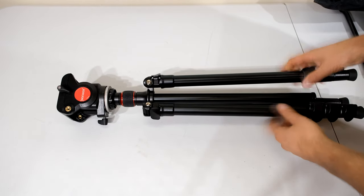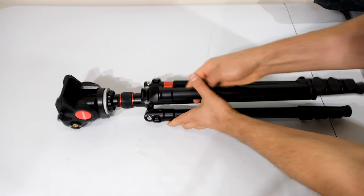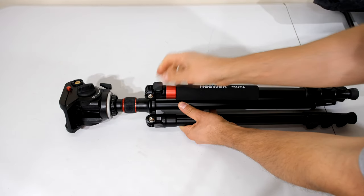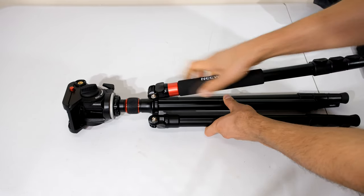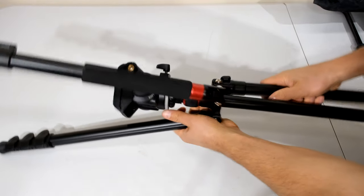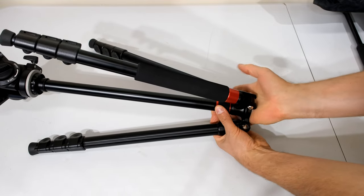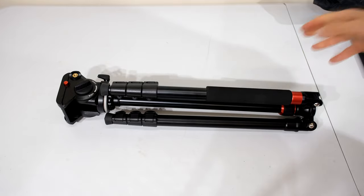Just showing you how to pack it away if you're going to be using the bag. It's got these steel clips here, and what you have to do is lift them up. They are quite tight — you have to completely lift that clip up and flip it upside down, and do the same with the other two. Then release the head, extend it, compress the legs, and there you go — it's ready for storage.